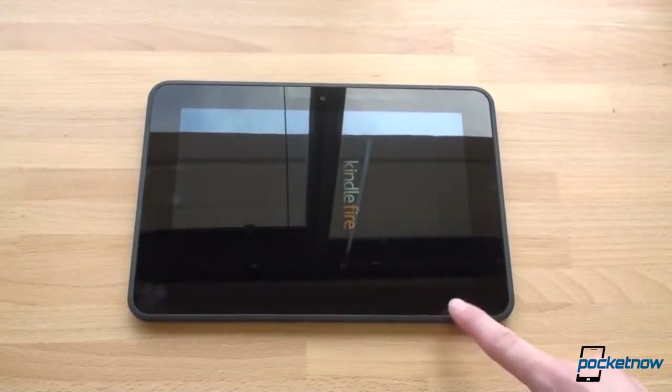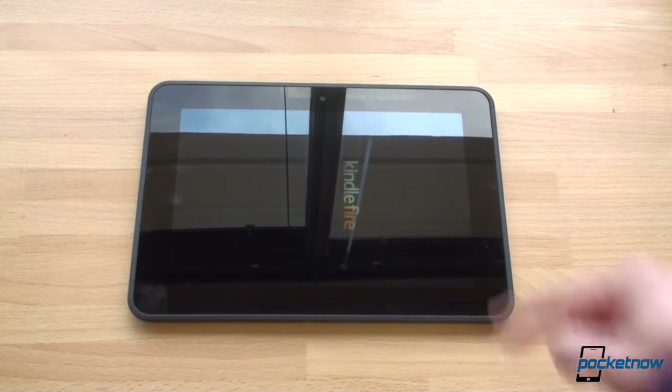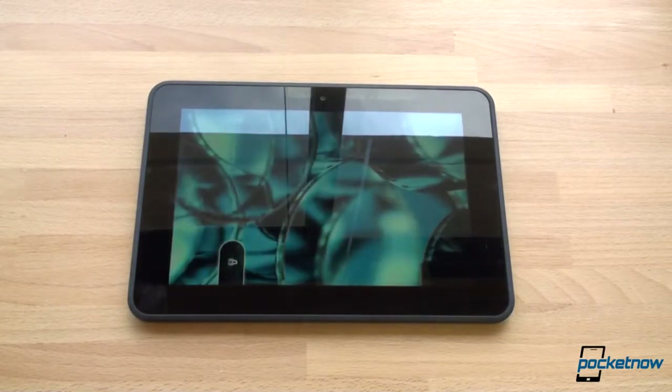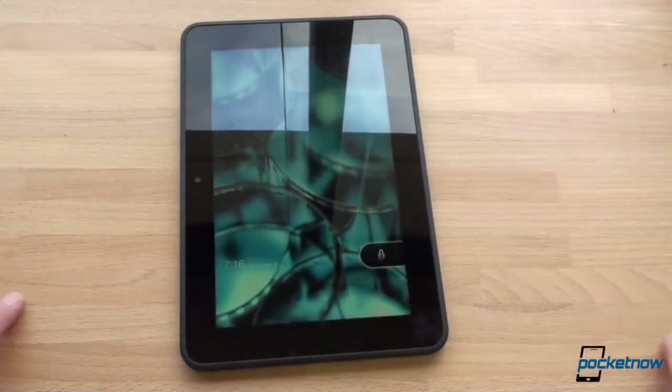So we're going to boot it up. What we have here is a 1920 by 1200 screen. That's really high resolution, but the Nexus 10 takes it way beyond that at 2560 by 1600. At the end of the day, on both of these devices, you're not going to be able to see pixels very well because they're so small. But here on the Kindle Fire HD, the price is lower, so the compromise is that the screen isn't as high resolution, and you don't get full Android. You get Amazon's Kindle experience, which really isn't a bad thing if you have a lot of Kindle content.